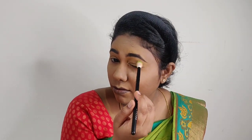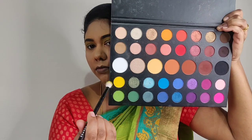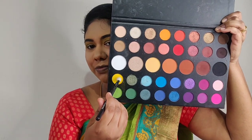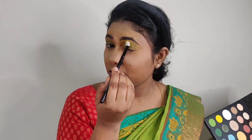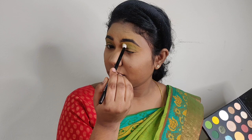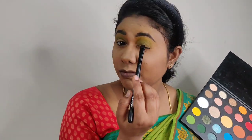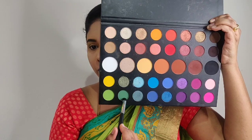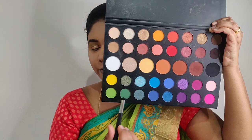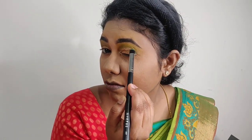Next, using a fluffy blending brush, I blend a light green color into the crease. Then with a fluffy brush, I apply a yellow color and a green color to create an ombre effect on the eyelid. Finally, I intensify the outer corners of the eyelid with a dark green shade.